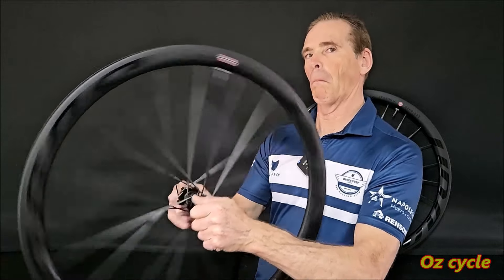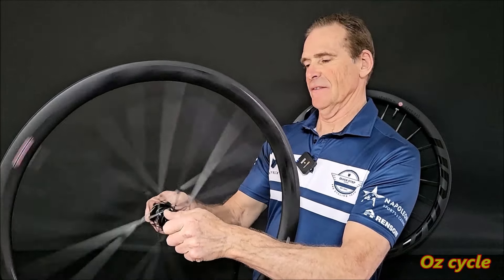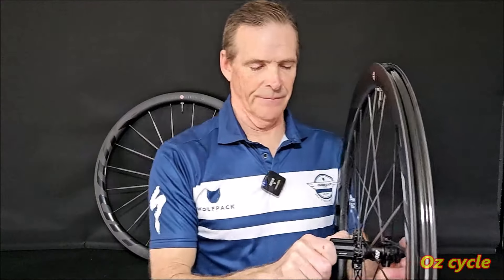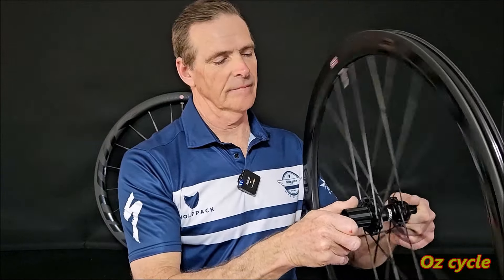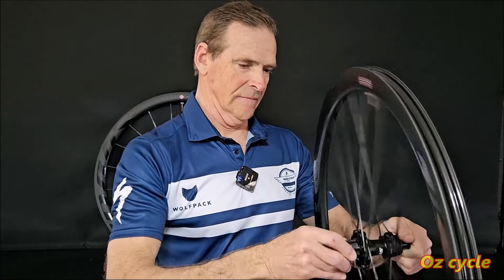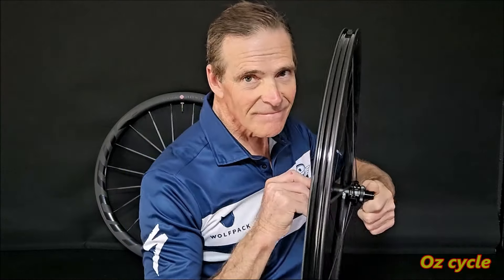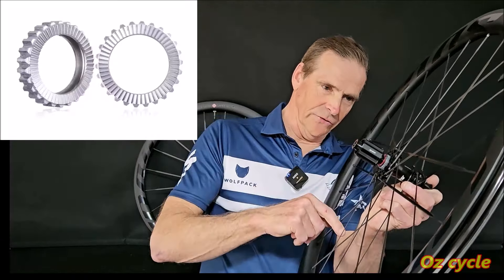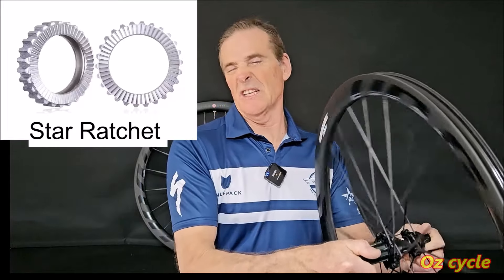There's a slight imbalance because of the valve weight, but putting a tube in will probably balance it — not too much imbalance. The rear wheel clutch sound is nice — a deep sound. Without even counting, that's 36 engagements per revolution. With the DT Swiss style clutch, you can change them and make more engagements per revolution if you want, though you don't really need to on road wheels anyway.